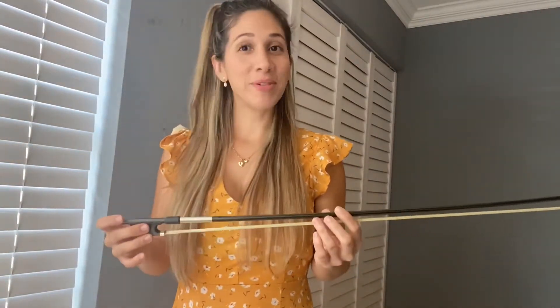Hello, my name is Karla. I'm a violinist, and today I want to show you how to hold the bow and some strategies that you can practice at home to improve your bow hand.